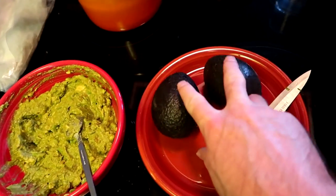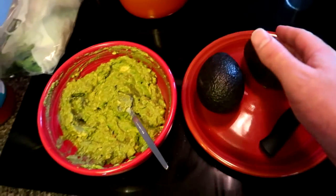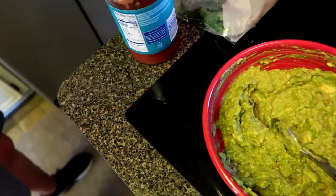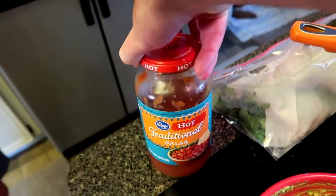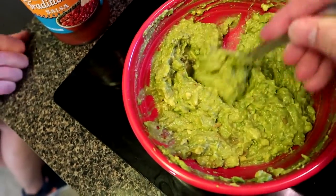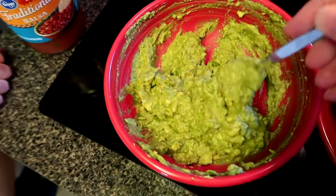To make the guacamole, we'll only use two avocados tonight. We'll slice these up later on, but we got the avocados all mashed up. Put a little bit of salsa on top and then also sprinkle some garlic, mix it all up together — voila. Sometimes we'll slice up tomatoes and onions and cilantro and put it in the guacamole as well, but we're not doing that tonight.